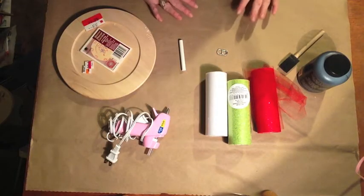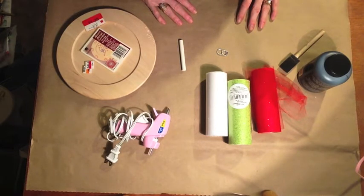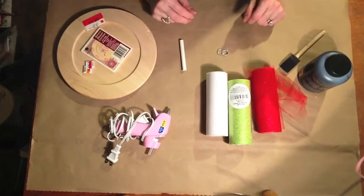Hey everybody, welcome back to Mimi's Mixed Bag. First of all, I want to apologize for the shadowing in the video. It's very hard for me to tape or film at night time because there's such a shadow. Even if you have all the lights on, it's just something about filming at night that you just can't get adequate light.